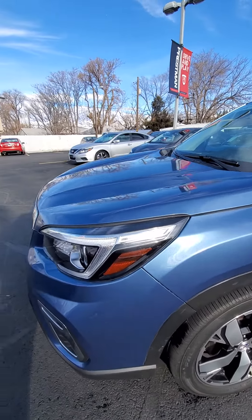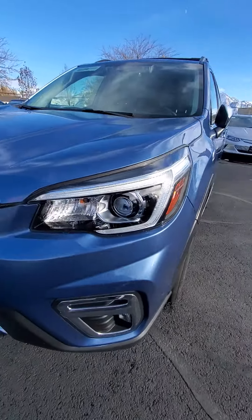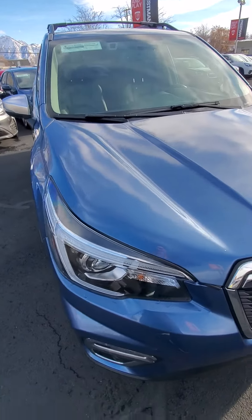Driver's side, no scuffing. I don't see any major rock chips or scratches.